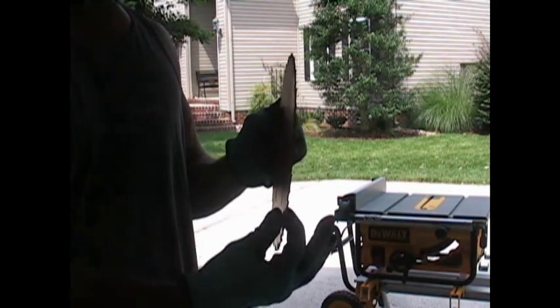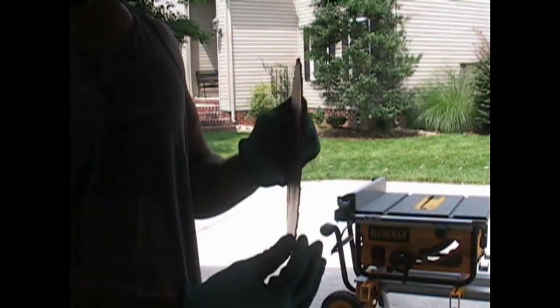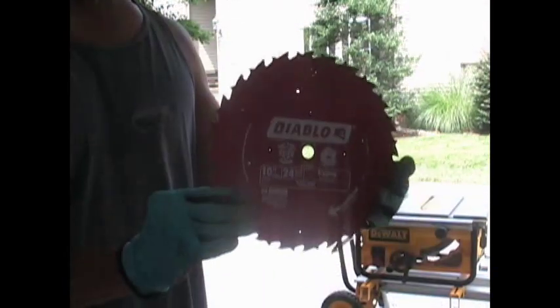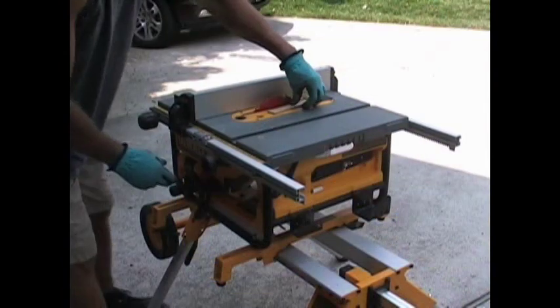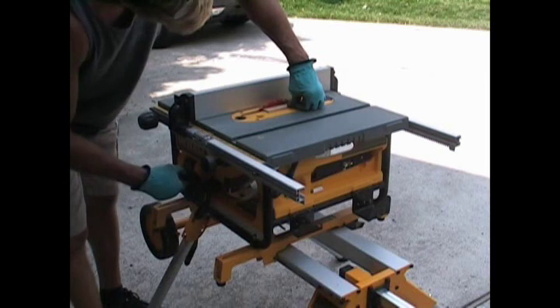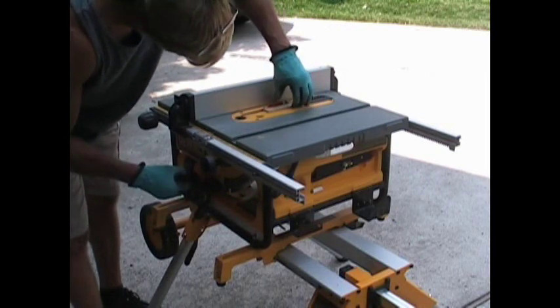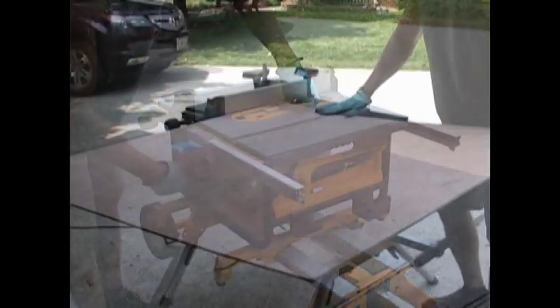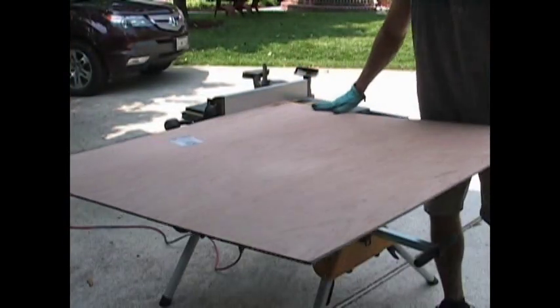First thing I needed to do was change out my saw blade, so I grabbed my Diablo which has a very thin kerf — I'll need that so I don't waste so much material because I'll be making a lot of cuts. I needed to decide how wide to make each slat and I just randomly picked one and two eighths. My ply sheet is only a quarter inch thick, so I lowered my saw blade so I don't have a lot of blade exposed. Then it's off to the races — just start cutting your slats.